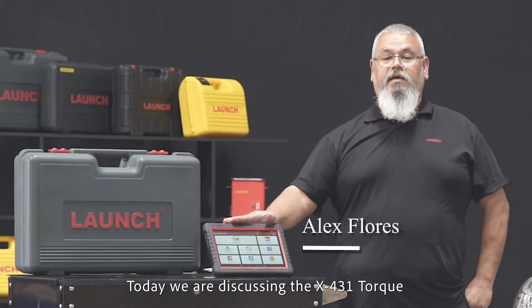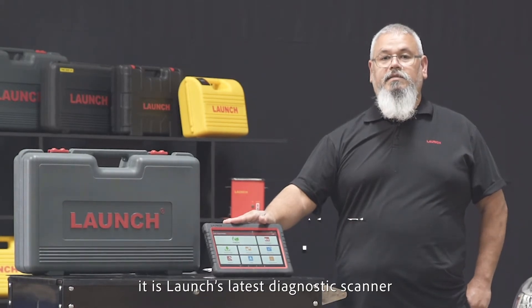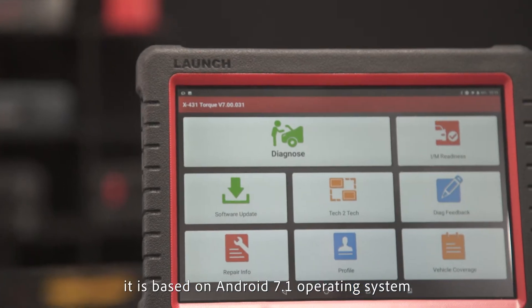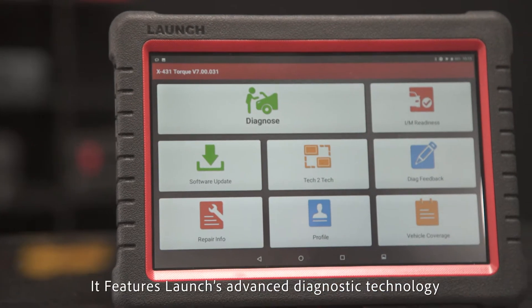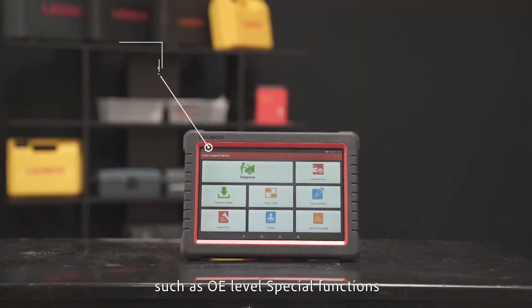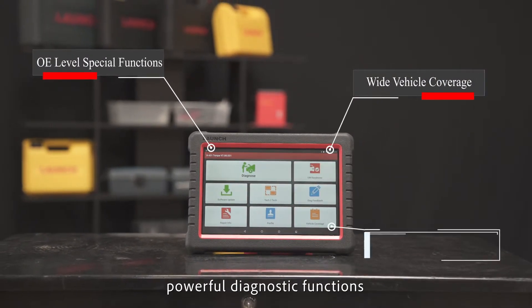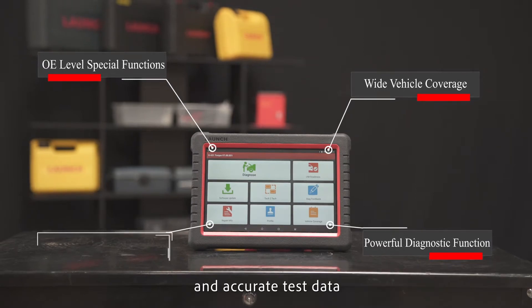Today we're discussing the X431 Torque, Launch's latest diagnostic scanner. It's based on the Android 7.1 operating system and features Launch's advanced diagnostic technology, such as OE-level special functions, wide vehicle coverage, powerful diagnostic functions, and accurate test data.